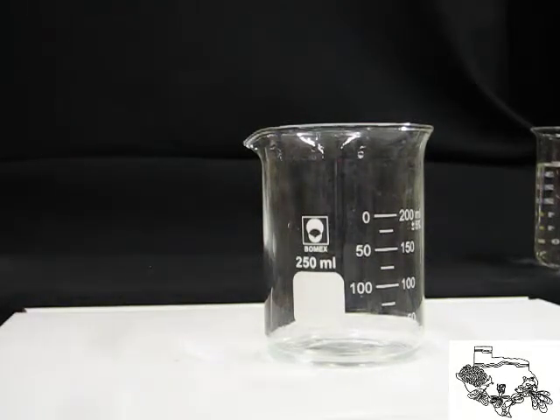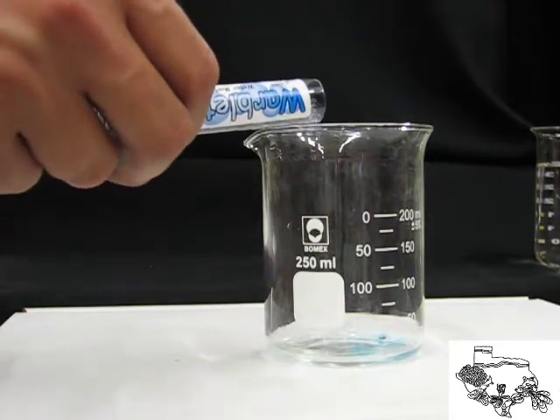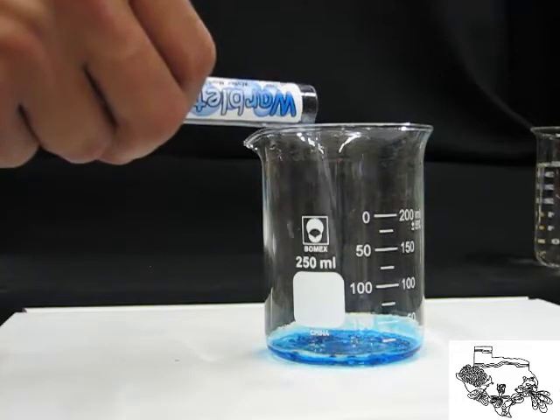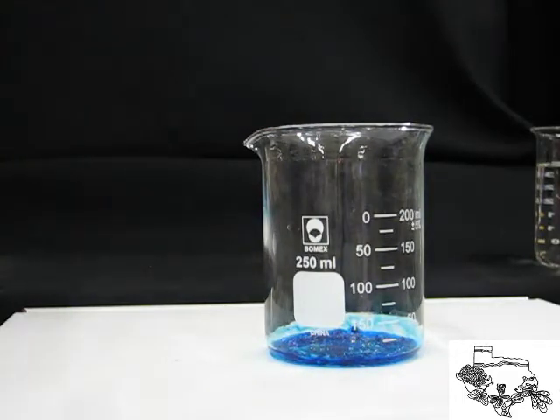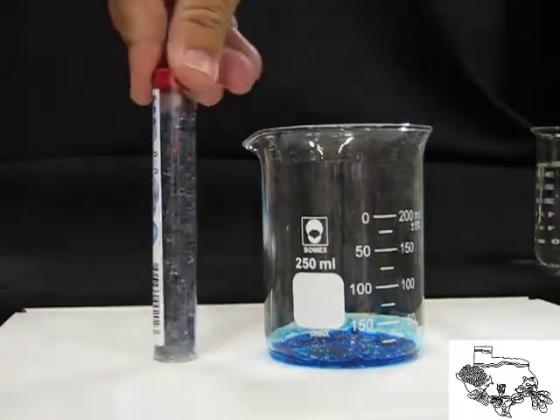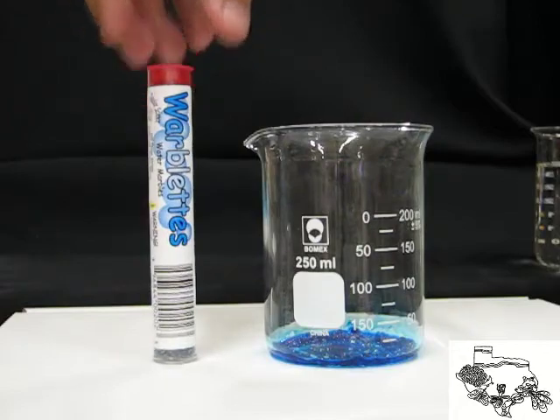Hello, this is Abraham with HeathScientific.net. Warblets are co-polymers that can absorb up to 200 times their volume in water. The Warblets water marbles are perfect for science fair experiments, in the classroom, or just as a fun activity for your family. These water marbles are non-toxic and come in clear,